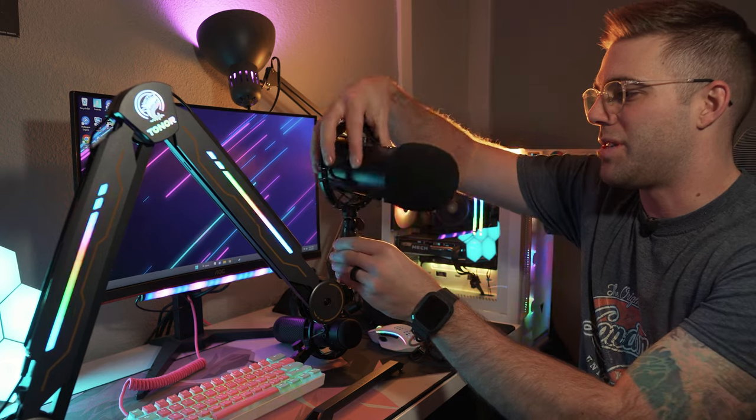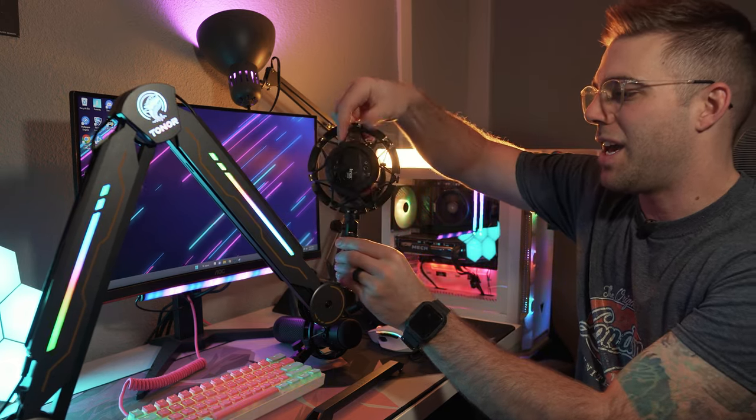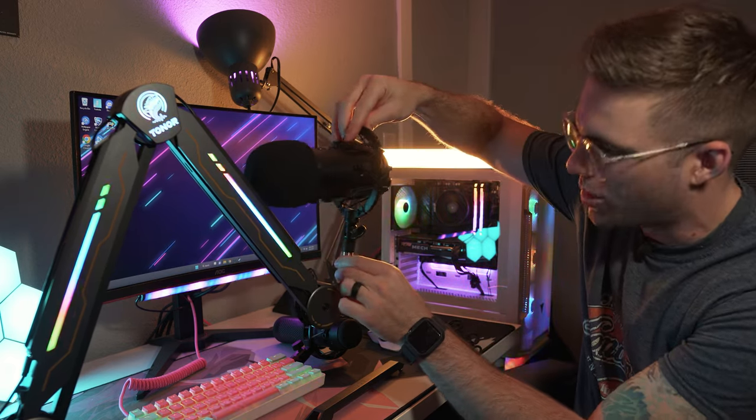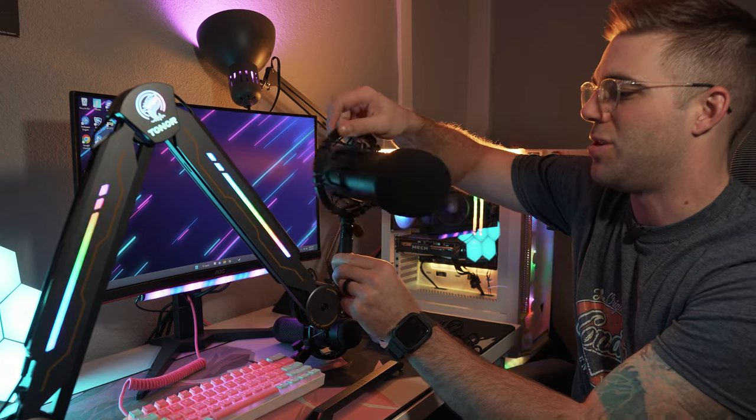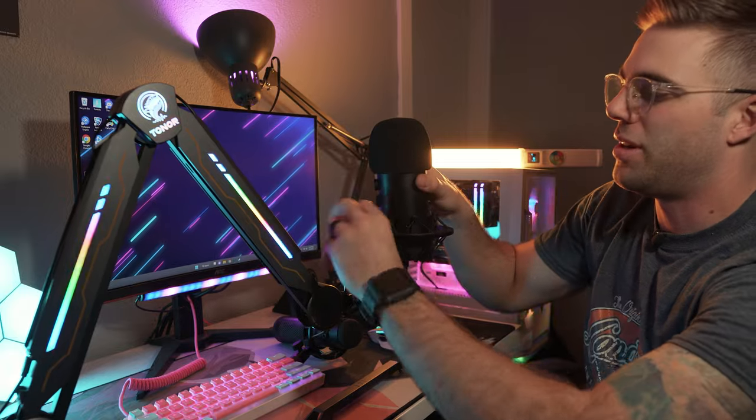Mounting a microphone on the T90 is very simple. I have a couple of different mics to demonstrate that a wide array of microphones will mount to it just fine. First is the Blue Yeti Blackout with a Knox Gear shock mount — it comes with a little adapter that works with the standard 5/8 mount on the boom arm. You simply get the thread started and spin it on, and there you have it — the Blue Yeti works perfectly.